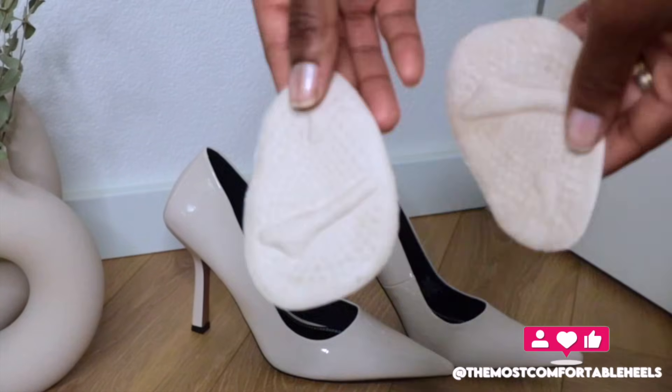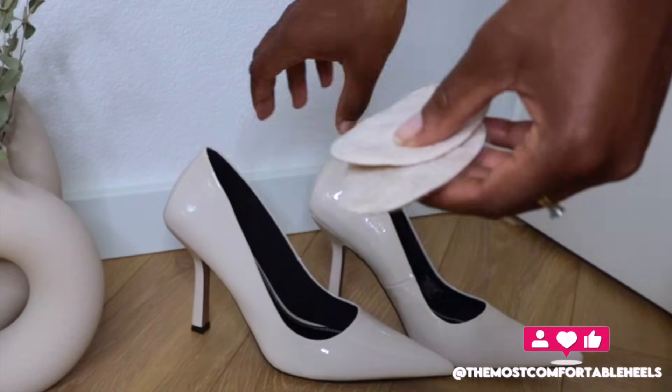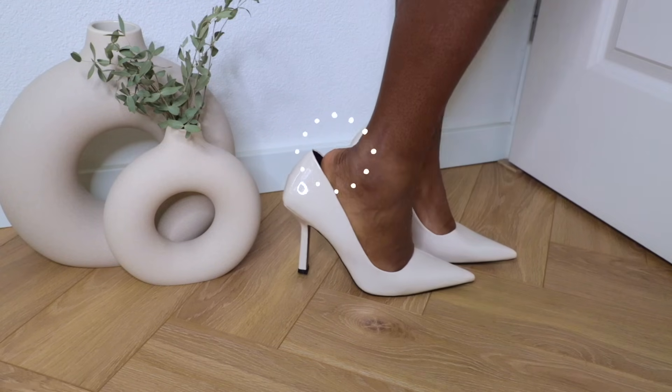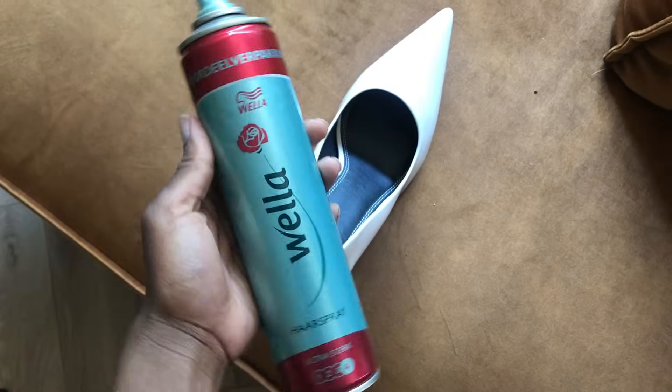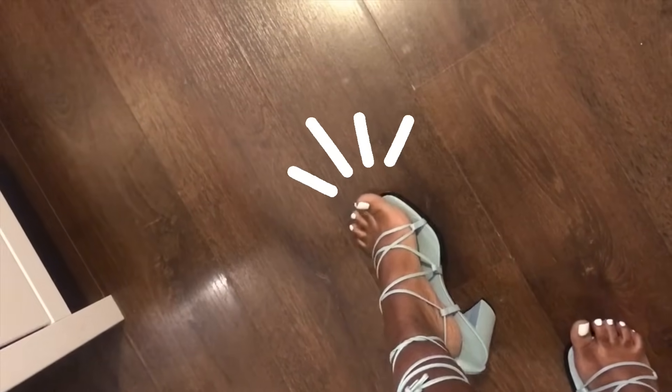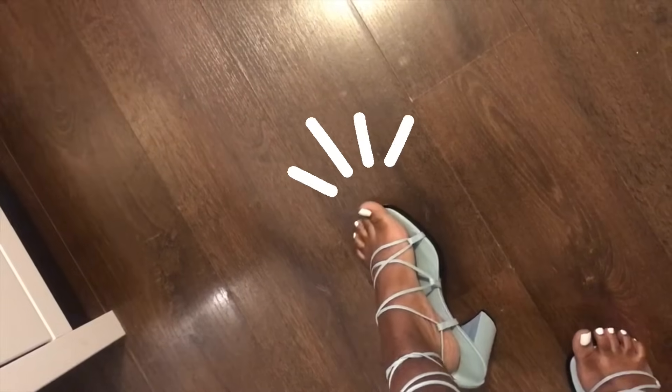The insoles will also add a soft cushion layer in your heels if you place them right. I just want to put out there that the hairspray hack will not work to stop your feet from popping out of your heels. That hack does work wonders to stop your feet from slipping forward, but I have a whole video on that, so check it out.